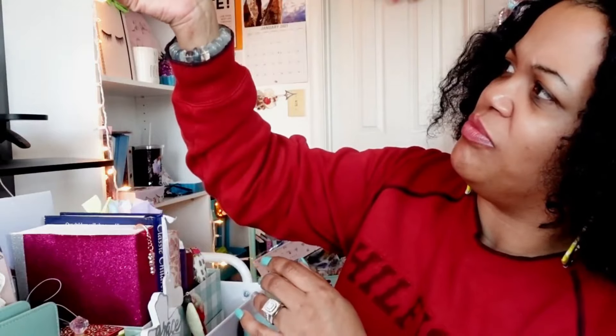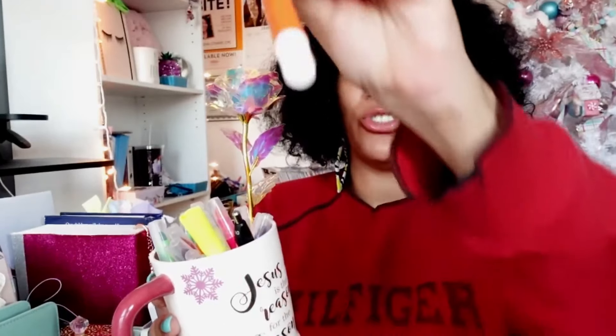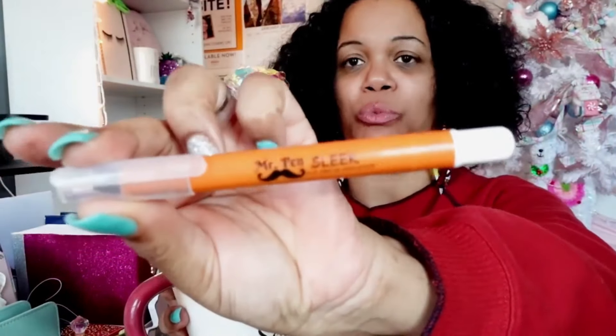I also have my Bible markers in this beautiful cup — it says 'Jesus is the Reason for the Season' in foil, and I absolutely love it. My friend Michelle gave me a beautiful gold rose that's in there too. And I have my Mr. Sleek pens, which you can use in your Bibles without bleeding through — I have all of them, plus a highlighter, ready to go.